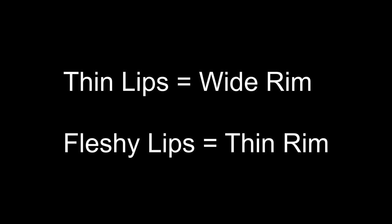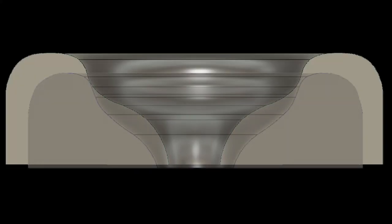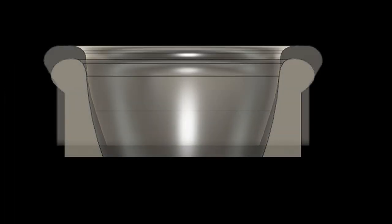Here you can see a comparison of a wide rim versus a thin rim for trumpet and for French horn. For the thin-lipped player, a wider rim helps the lips to withstand the pressure of the mouthpiece. A thin rim on a thin lip would act like a cookie cutter, cutting into the lip and causing discomfort, at best.